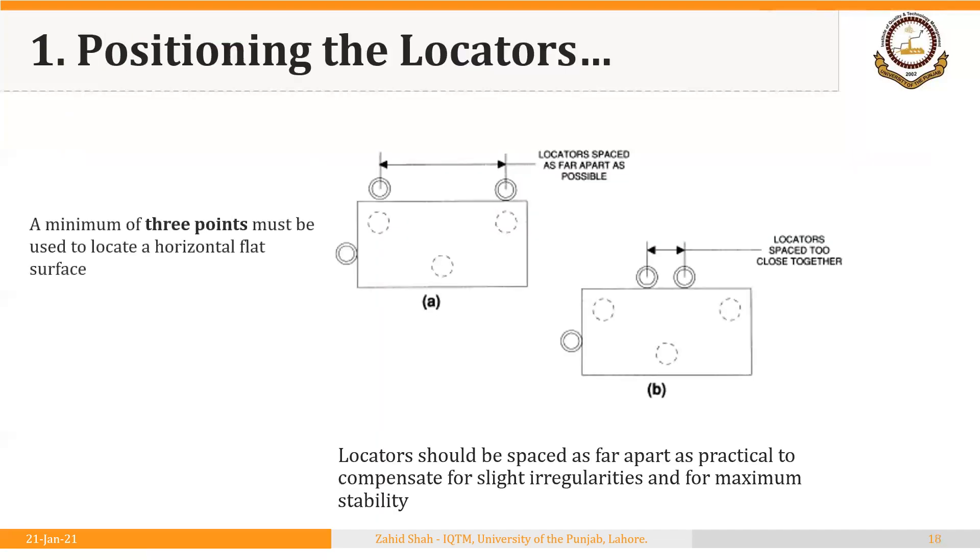In the figure of the 3-2-1 principle, the pins should contact the workpiece on a machined surface and should be as far apart as possible. A minimum of three pins are required to locate through a horizontal or flat surface — these are the three bottom pins in the 3-2-1 principle. The concept of relieving the locator will be discussed in a following segment. The distance between locators should not be too small, otherwise the workpiece will not be properly supported and can move or vibrate during machining. The distance should be increased as shown.